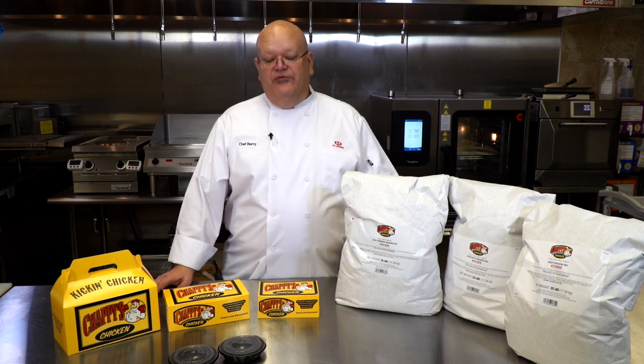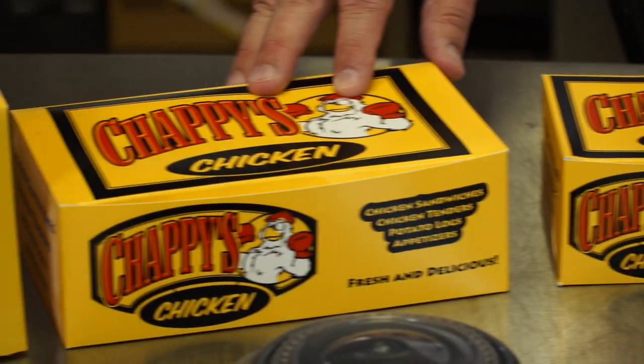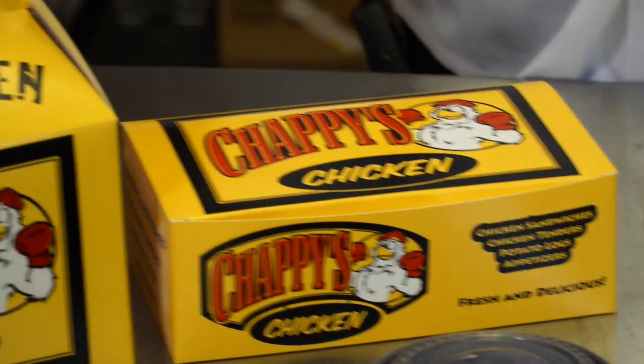We also have available for you packaging. We have the snack box, the dinner box, and also the barn box.